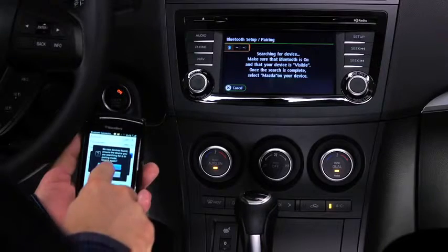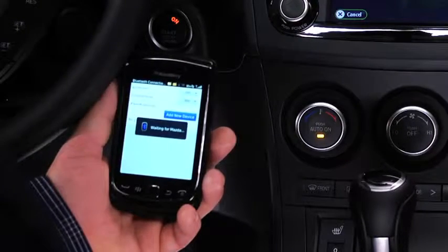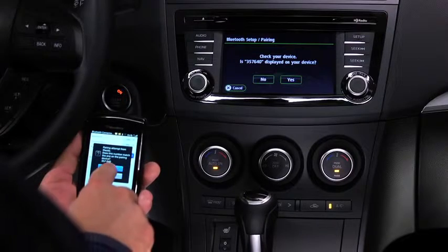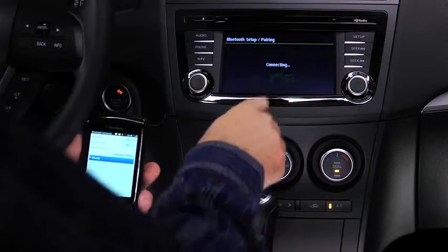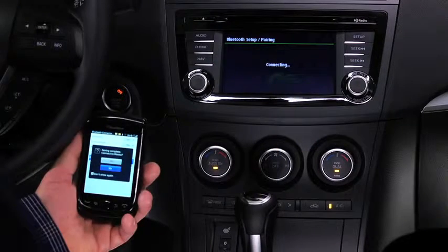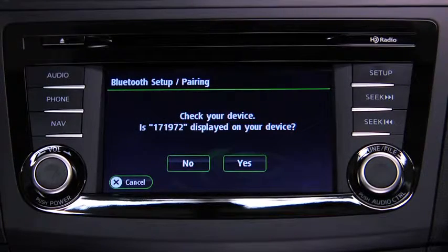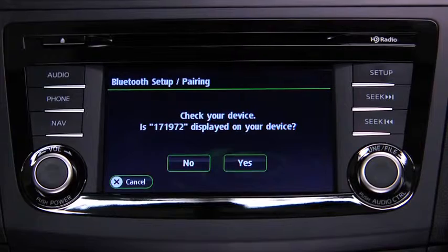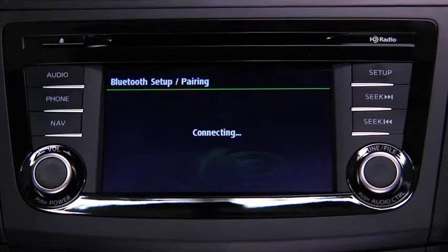Using the device, perform a search for the Bluetooth device. Select Mazda from the device list. Input the displayed four-digit pairing code into the device. On some devices, the pairing is performed automatically. On other devices, verify the displayed six-digit code on the audio unit, which is also displayed on the device, and touch the Yes on-screen button.